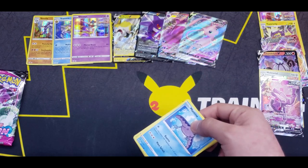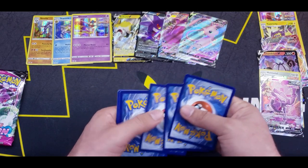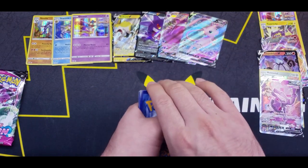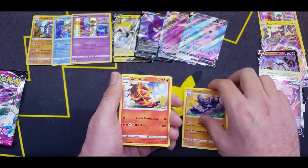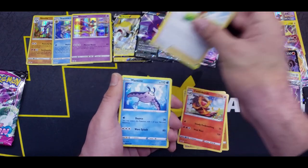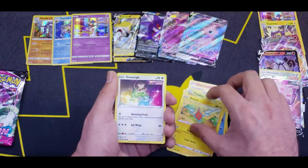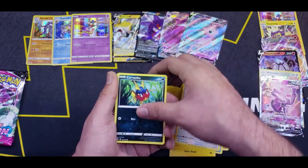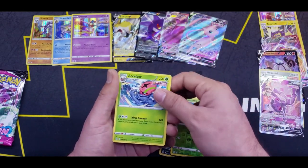Definitely one of my chase cards for this whole set. Here's a code for you guys. Four from the back — starting off with Psychic Energy, Gliscor, Centiskorch, Bugcatcher, Mantine, Grubbin, Rotom, Smeargle, Carvanha, Reverse Phantump, and an Accelgor for the rare.